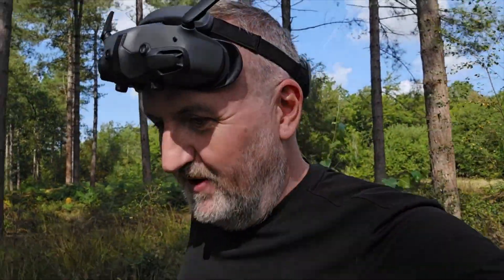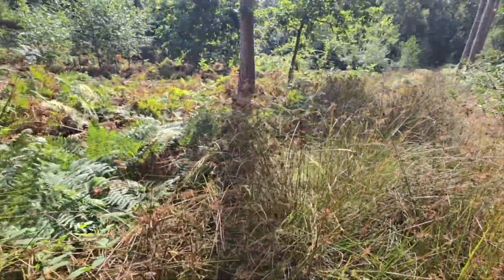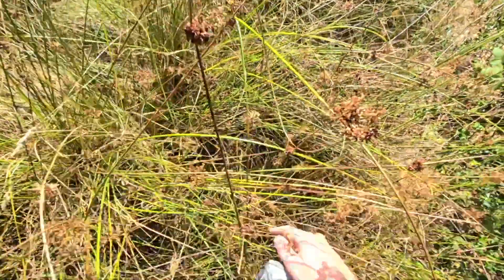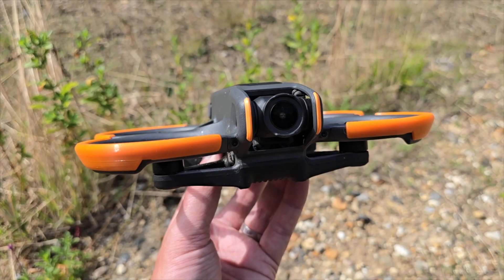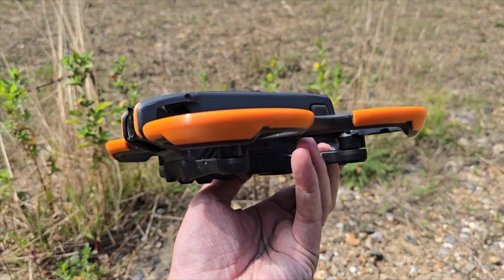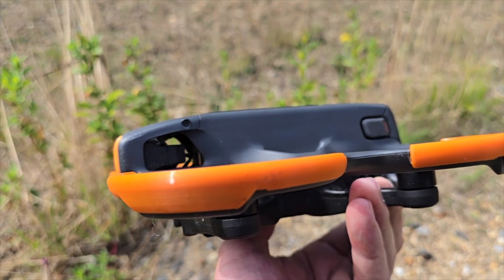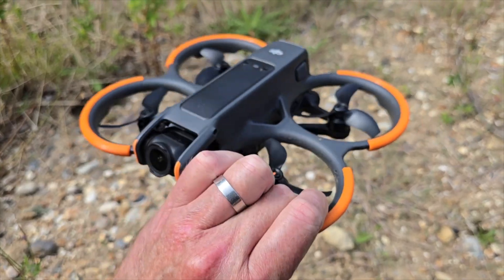We're down. This isn't the ideal place to be crashing because it's very long grass and brambles everywhere — pretty bad. I can hear it though. The good thing about these guards is you can actually see them with the orange coloring. A quick inspection — no damage you can see at all. You can see where it's obviously clipped the tree, there's a bit of dirt on there which should just rub off.